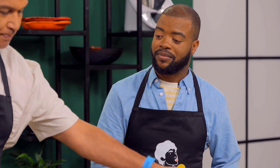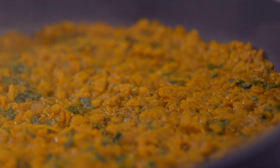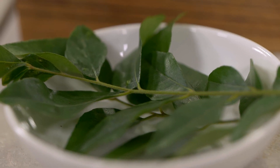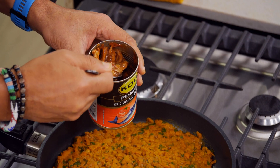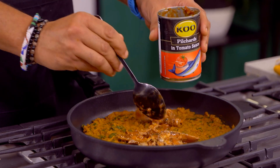The first one is a pilchard samosa. I've prepared some yellow lentils — I've cooked it down with the juice of the pilchards, together with a bit of water. I've added some ginger, turmeric, spinach, and then we cooked it down. I'm going to add some curry leaves. The nice thing about pilchards is that it's very economical, and I haven't had pilchards in a samosa before, so I'm really excited about this.